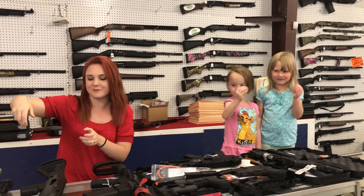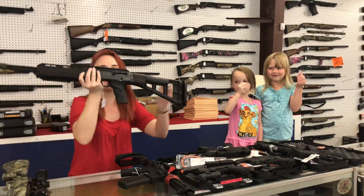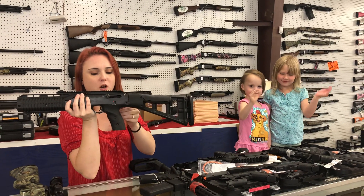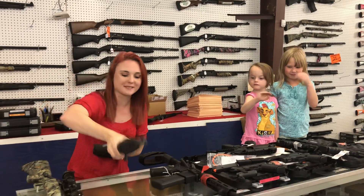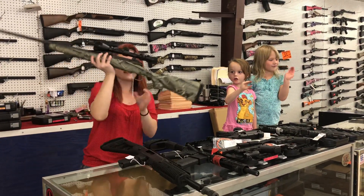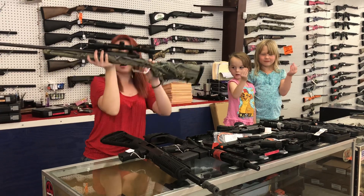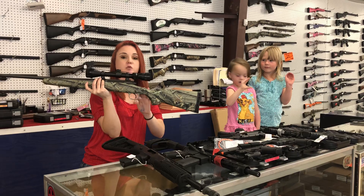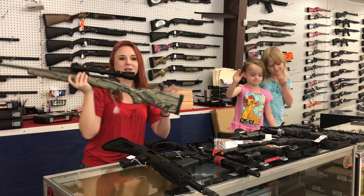A few used things that came in today that I thought needed to be shown. We have a S&W 995, all black 9mm carbine — she's going to be $150 plus tax. Just in time for hunting season, a Savage Axis in camo with a Bushnell scope. She's $230 plus tax.